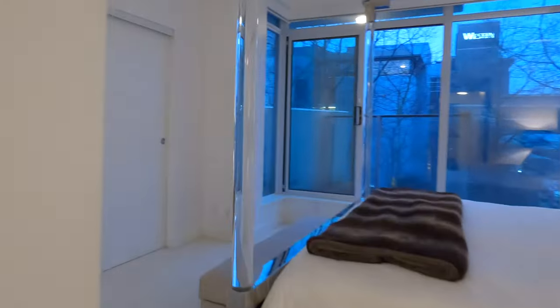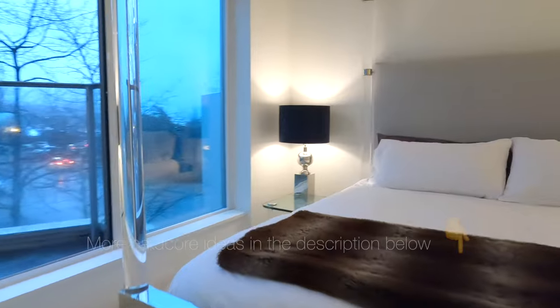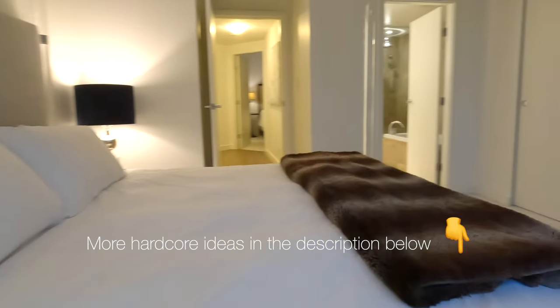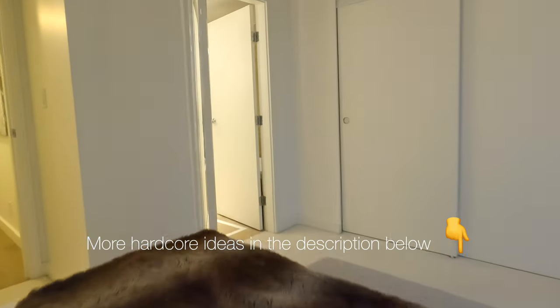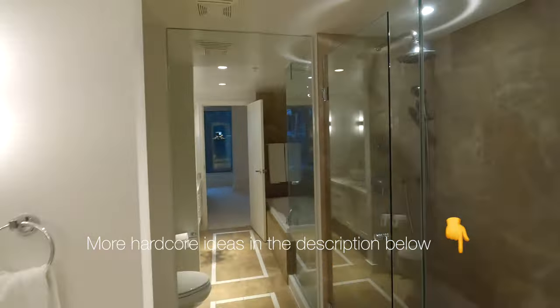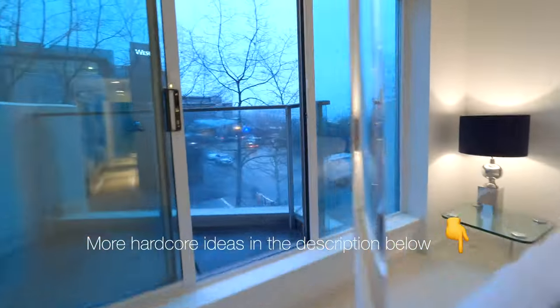Now let's just say you're a cinematic junkie and you definitely don't want to touch auto settings — I have a few ideas for you. Change all the bulbs in the house to the same temperature as the exterior, and then you can lock in your white balance. If you can change them to the same brightness as the exterior, you can lock in your shutter speed. I've never done that before and I just don't charge enough money to do that, but maybe I should try.